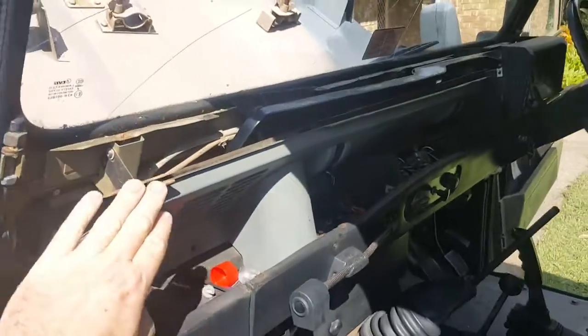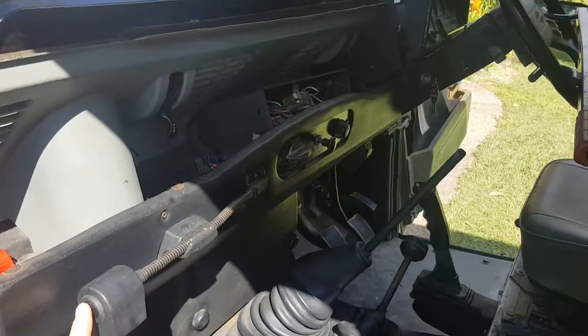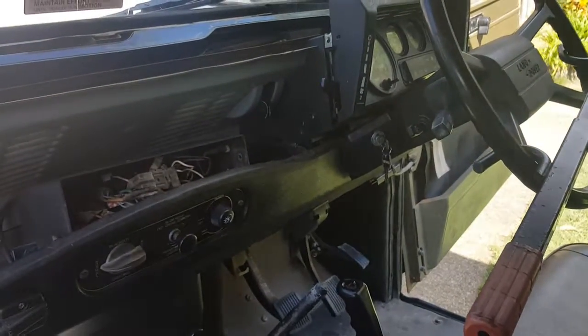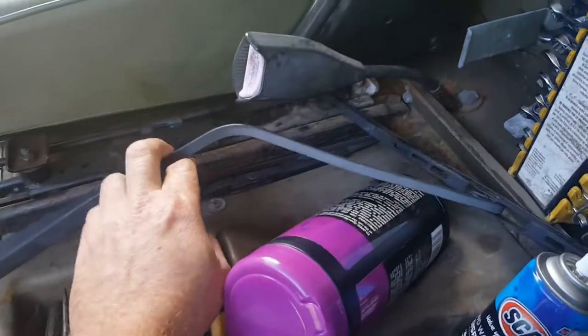I've got the dash off — it looks terrible at the moment because I've taken the dash off to replace the wiper part. All the lights work, all the dash lights, all the wipers, indicators, everything — all the blackout, everything works in it. Needs a new gear knob and a wiper. Some idiot bent the other one and broke it, that's why I'm repairing that.